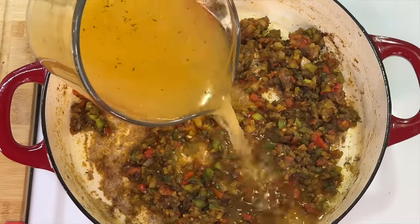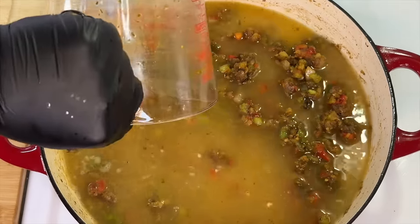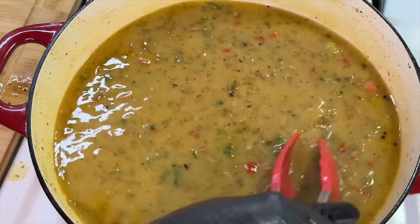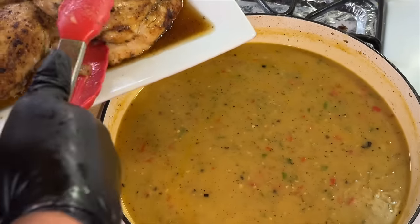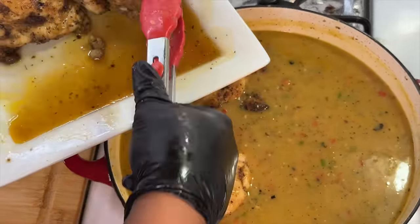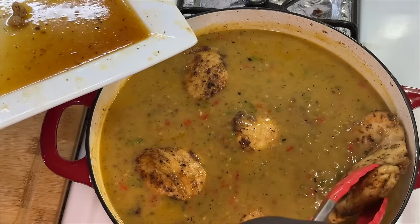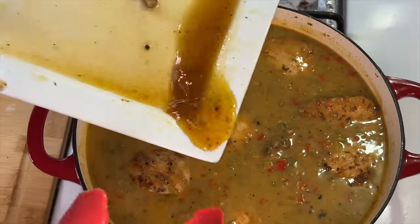Once done, we're going to add our chicken broth and stir it well to make sure it's fully incorporated. In a matter of time, our sauce is going to start to thicken up, and that's exactly what we're looking for. Once finished, we're going to place the chicken into the gravy, submerging the pieces. We don't have to worry about overcrowding at this point. We'll also add any delicious juices that collected on the plate so none of that flavor goes to waste.